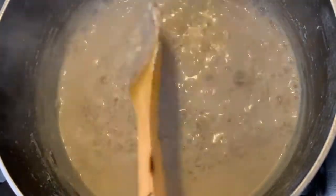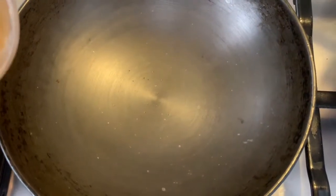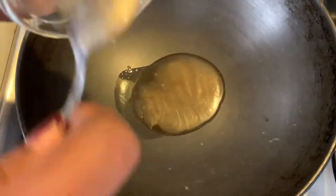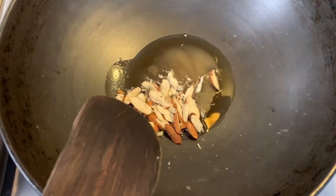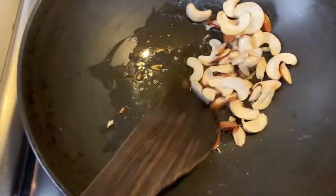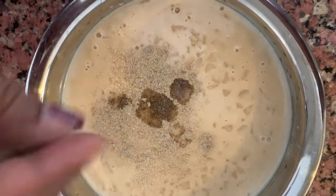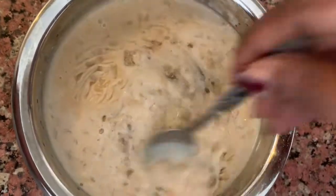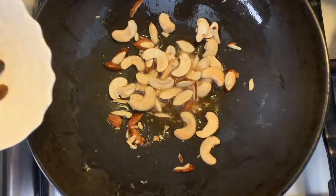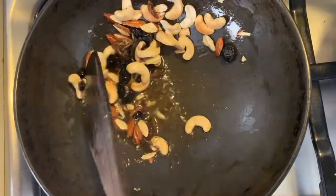Now the next thing is to add the nuts and raisins. I'll switch off the gas. To fry the nuts, I'll add about one to one and a half tablespoons of ghee. Once the ghee has melted, I'm adding the nuts and frying them till they are a light golden color. I'll also add half a teaspoon of elachi powder or cardamom powder — if you don't have cardamom powder, just grind some cardamom seeds and add it. The nuts have started turning golden, so I'll add the raisins, give it a quick stir, and this is ready to add to the paal adha.